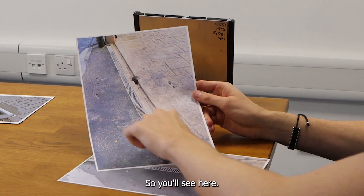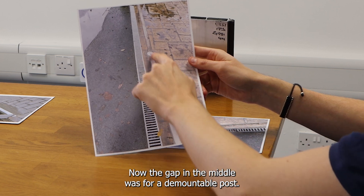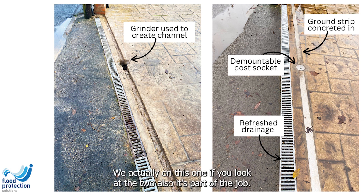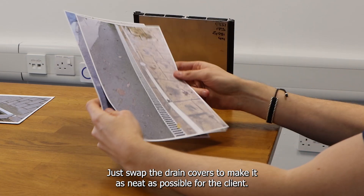You'll see here, this photo shows it installed. The gap in the middle is for a demountable post, but it's a smooth, flat and level surface once installed, so no trip hazard. On this one, if you look at the two, as part of the job we also swapped the drain covers to make it as neat as possible for the client.